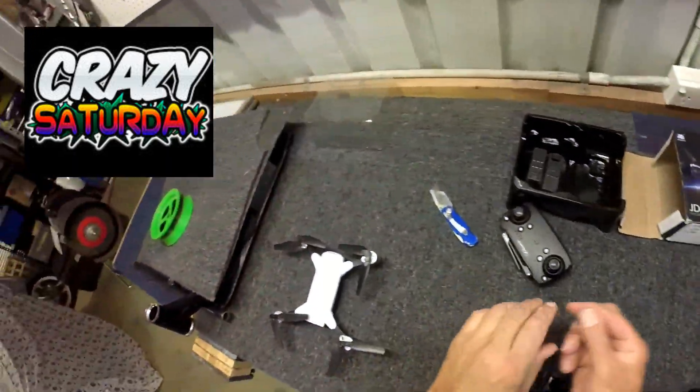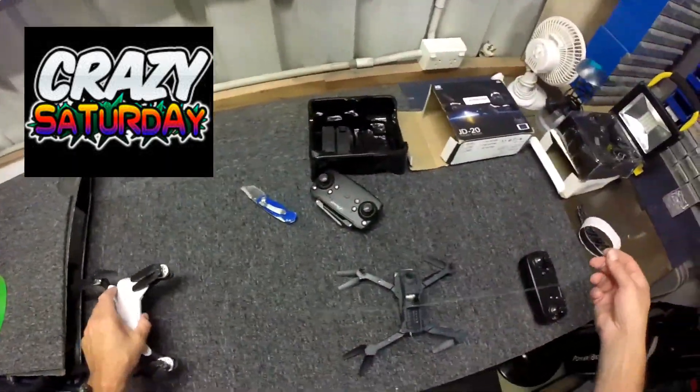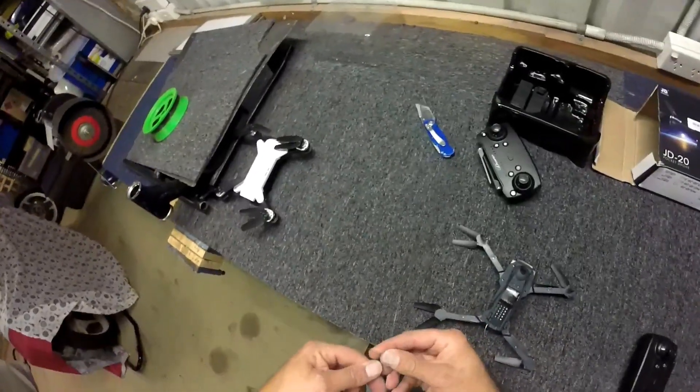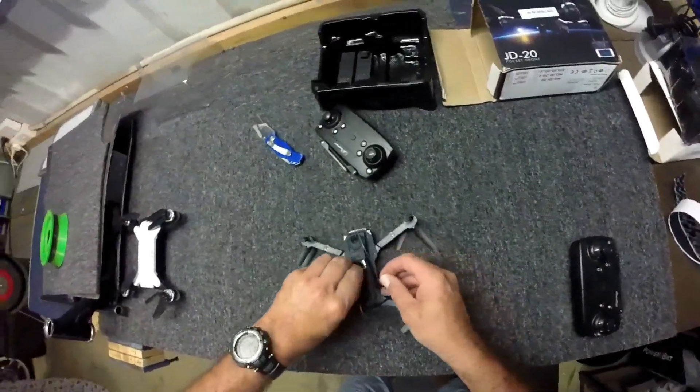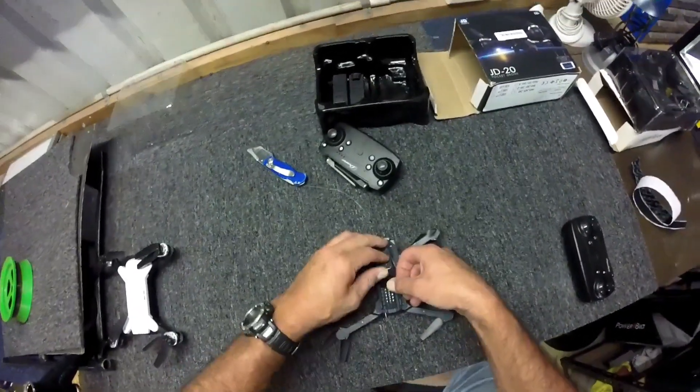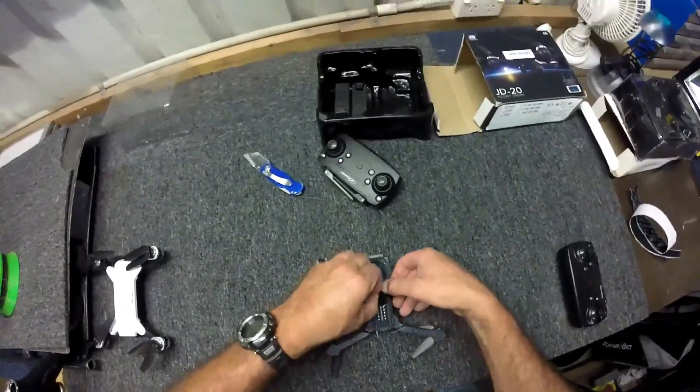Hello folks, today is stupid Saturday. I'm going to be doing something stupid. I've had literally one and a half people ask me which drone is stronger, which one has more lift?